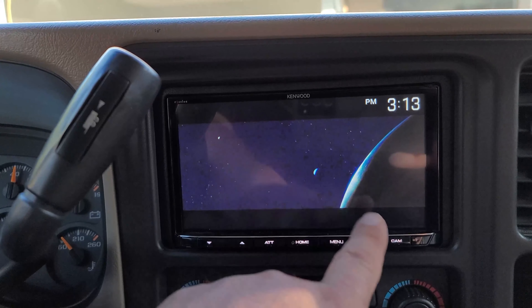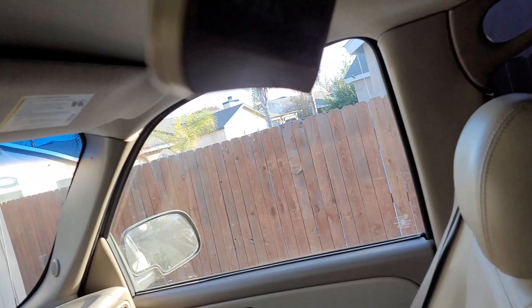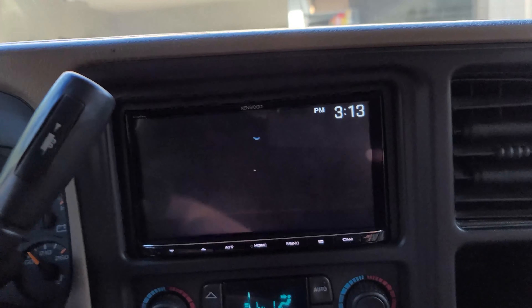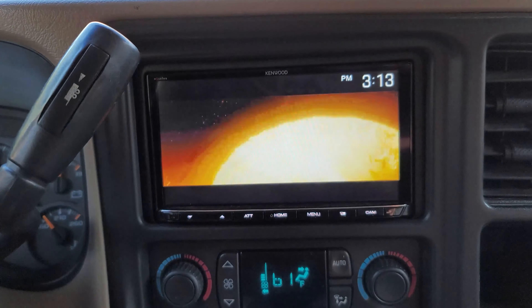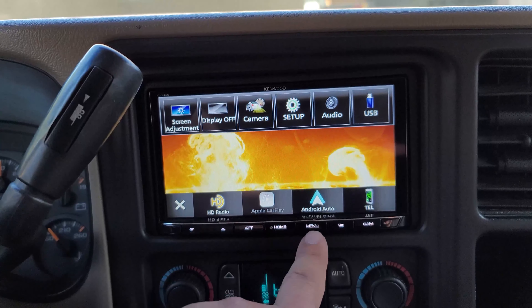Let's pull down the rear screen and change the source. See, now it's working — it's showing the same thing on the front. But I had to do that manually. If I turn the truck off, it goes back to off and I have to redo it. On the Pioneer you can set it to mirror the audio/video out, basically set it to mirror. Right now with second zone off, I tried it — let me go back to Setup.